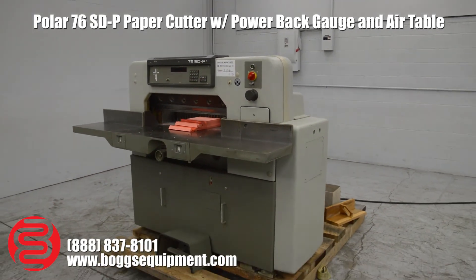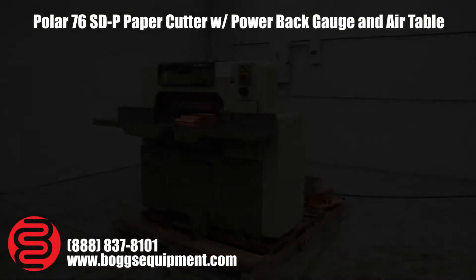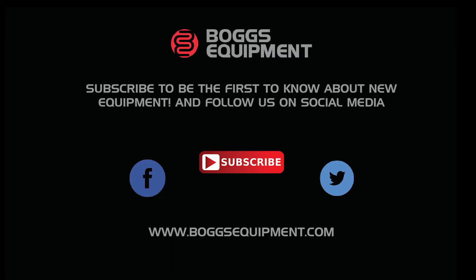You want to see the paper again? You just want to see that the paper is always nice. Thank you.